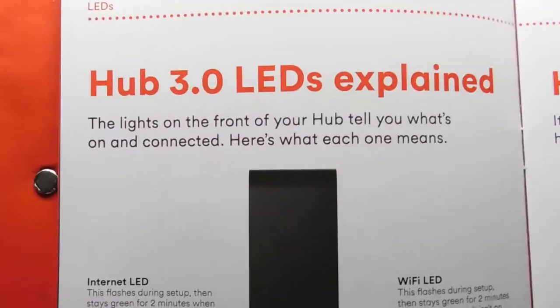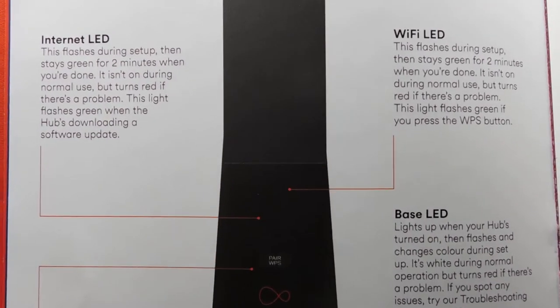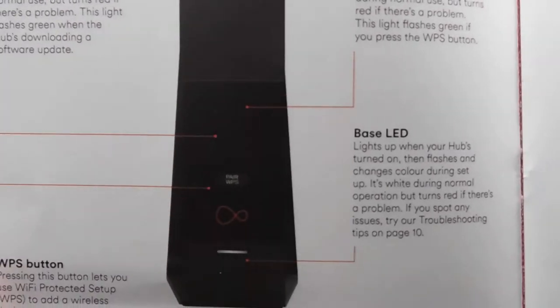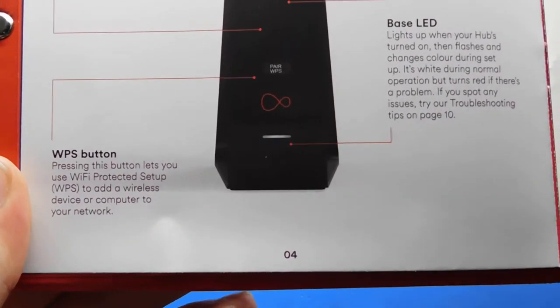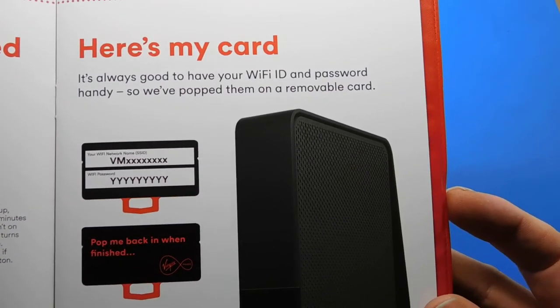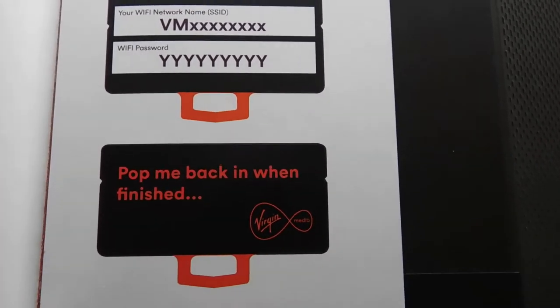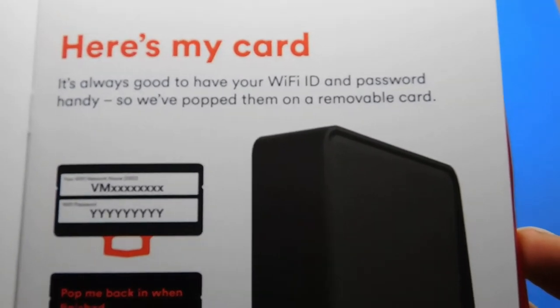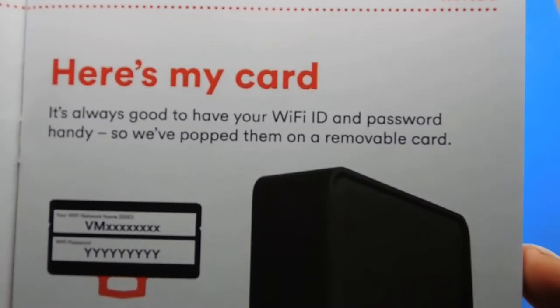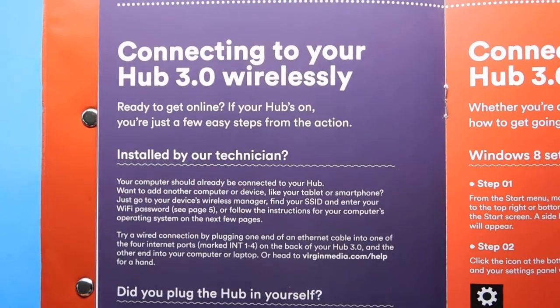Hub 3.0 LED indicators explained — the internet LED is in that reflective black surface at the bottom. The Wi-Fi LED and base LED are also at the bottom. The WPS button is there. Here's the Wi-Fi card — it shows your Wi-Fi network name, SSID, and your Wi-Fi password. You can basically take that card to a computer away from your hub — it's already written down for you, which is a nice touch.